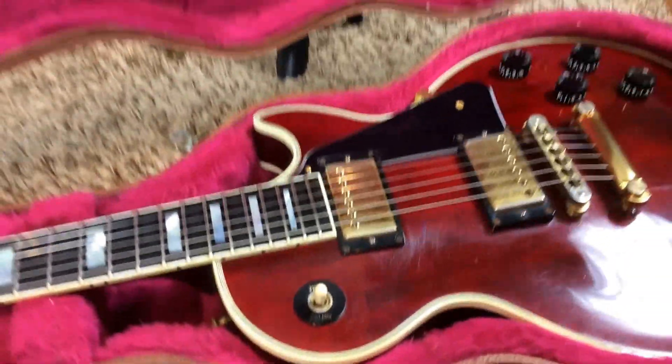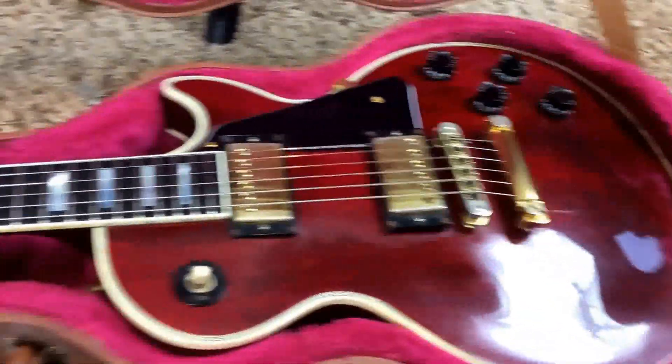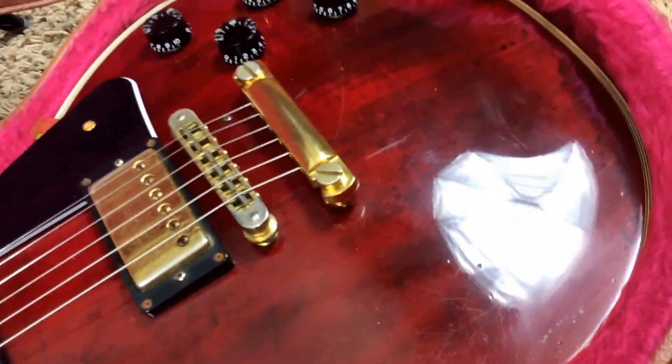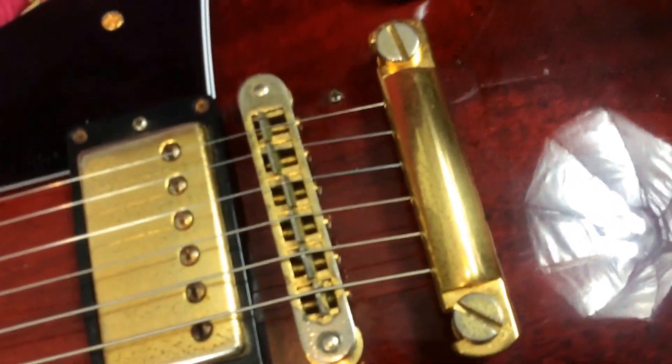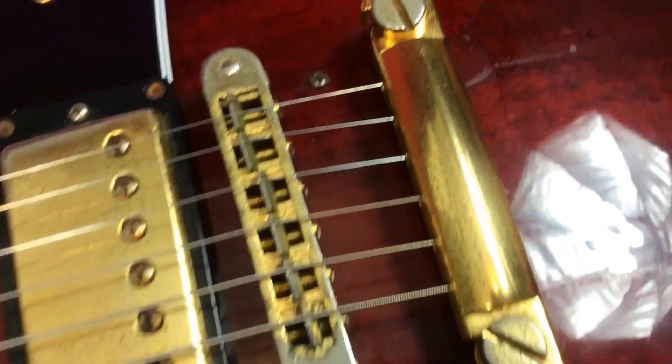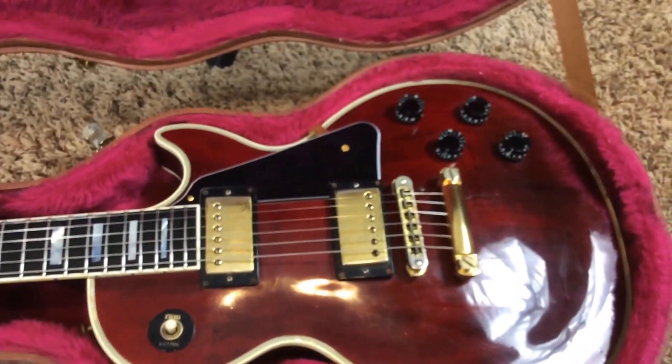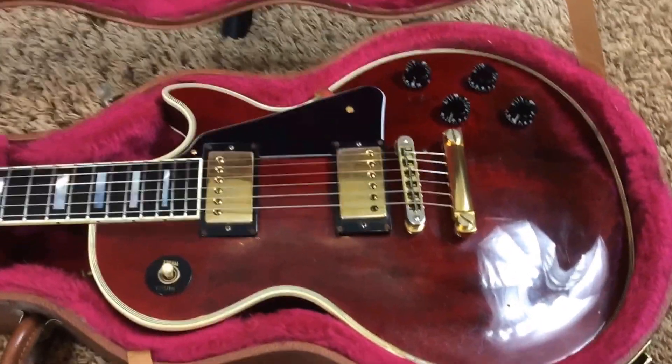Gorgeous wine red finish. It's got lots of player's wear, but it's still a good-looking guitar. The main thing on this guitar is it was Bigsby'd. So if you like Bigsbys, that's great — the holes are already drilled for you. All you gotta do is put a B7 on it. There's a hole there that I put a dull-looking screw in; from far away it's not really noticeable. Looks like a beauty mark. And there's another one down here that is a gold screw, which just looks like it's part of that to anybody who's really looking.